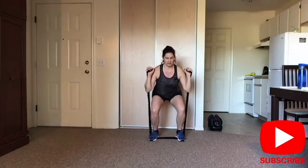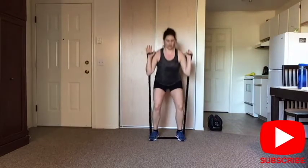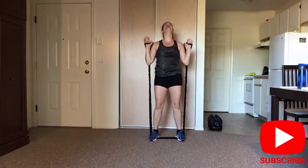Give me six more. Do you feel the burn? And one more right here. And release.